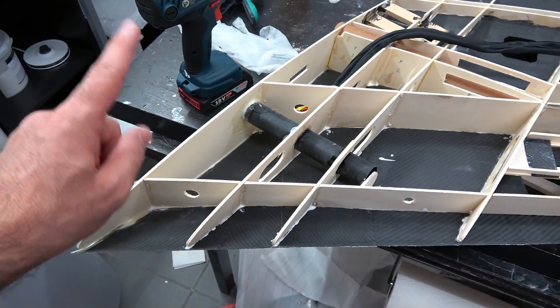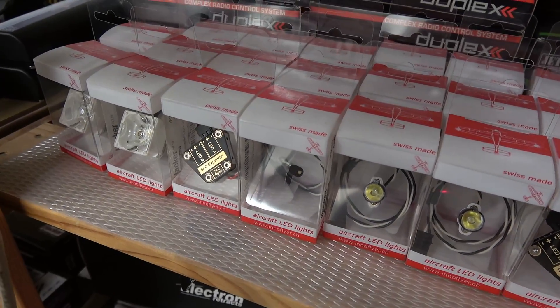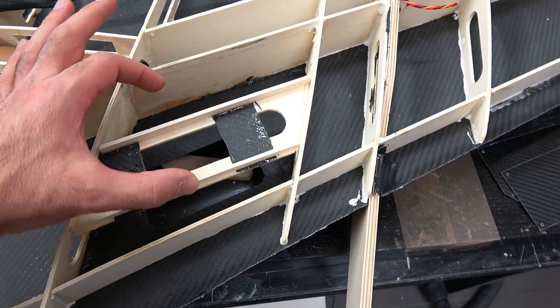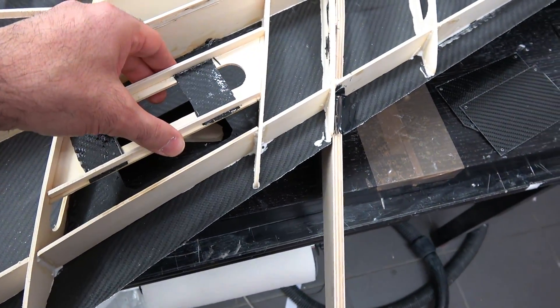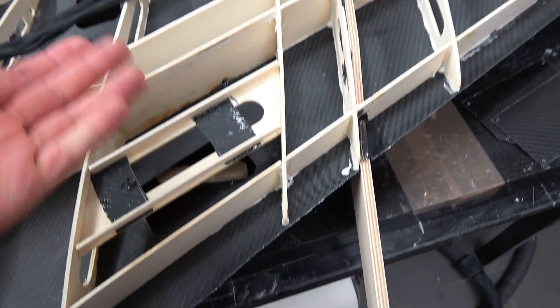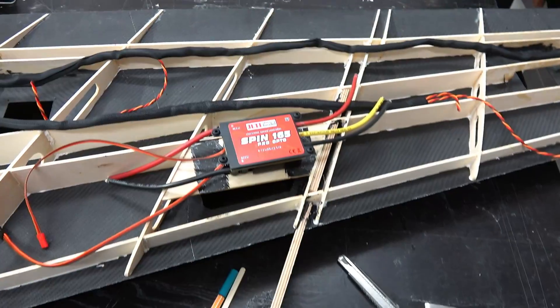I've also got some nice LEDs from InuFlare which I will install inside the wing before I close them. The ESC mount — I had to move it a bit forward. I thought it's better this way since I had so much room, and this positions it closer to the surface so it gets more air.